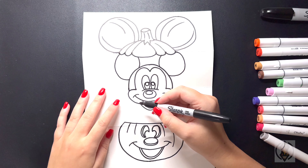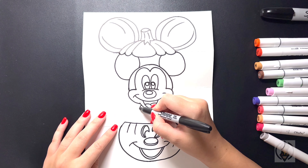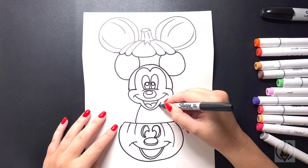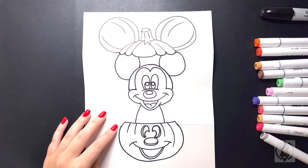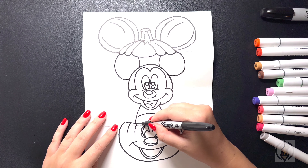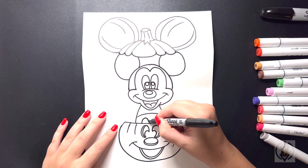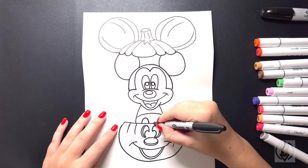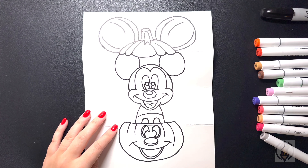Now let's draw in the body. We're going to come further over on the left hand side, curving this line down and then in. We're going to move over on the right, replicating that again. We're going to close off the shorts now, curving this line down on the right. Coming over on the left, we're going to draw in half an oval, curving that up on the right. Then we'll do the same thing on the right hand side, arching that up and then back down on the side.